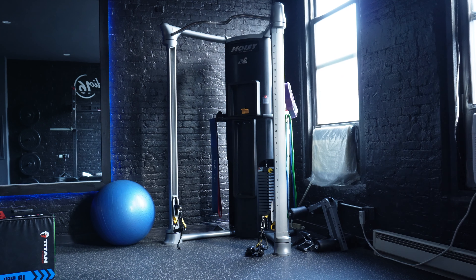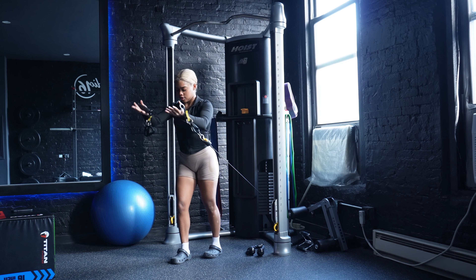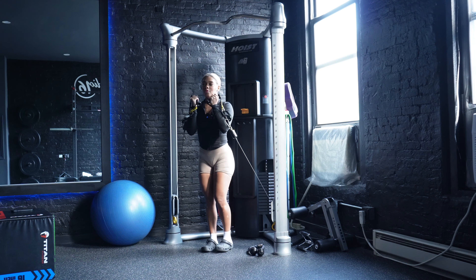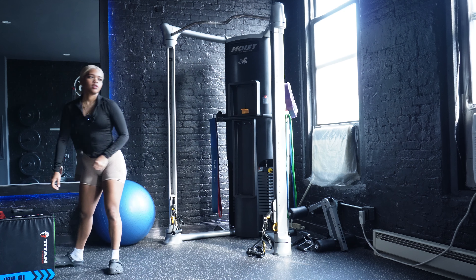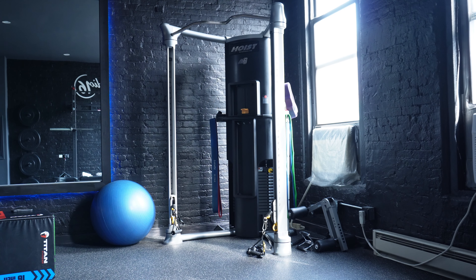We're not going to be using the entire gym, just the cable section obviously. I see a section that's really nice and dark, which is ideal for gym lighting — here's what it looks like. Very, very aesthetic — that cable machine is all that we need and they have cute mirrors.